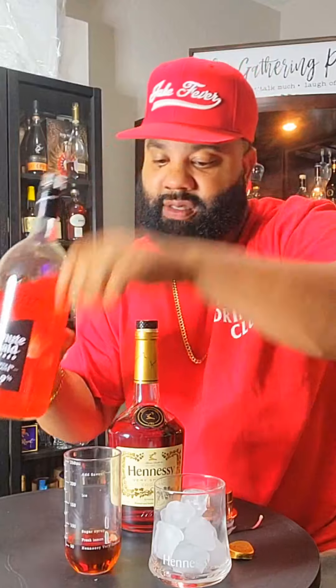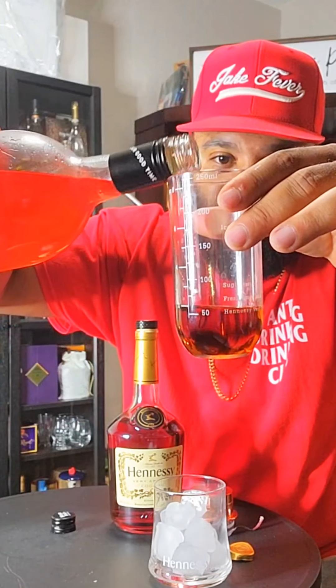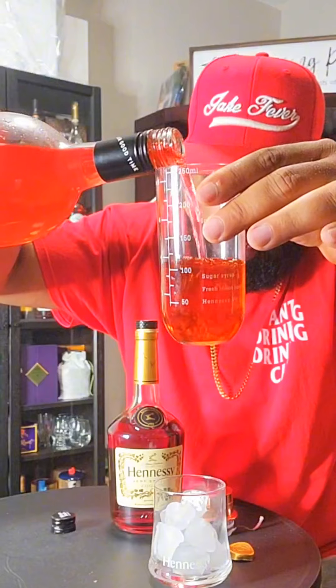Next, the Minute Maid spiked strawberry daiquiri. We're gonna go up all the way to 100 ml, now let's go to 150.